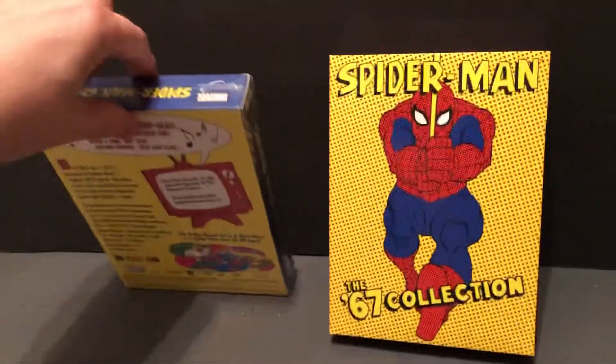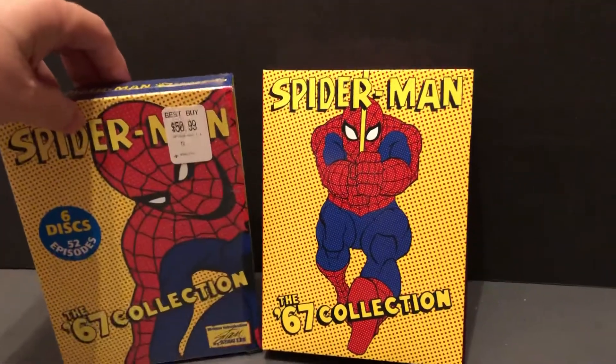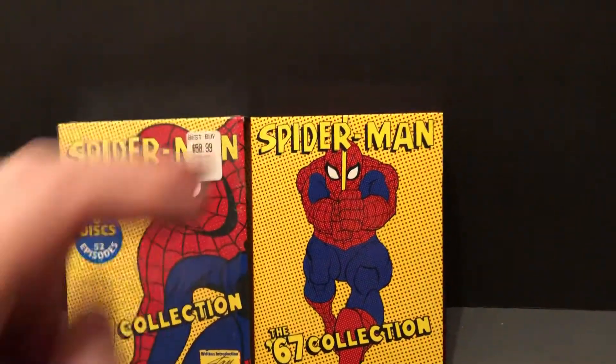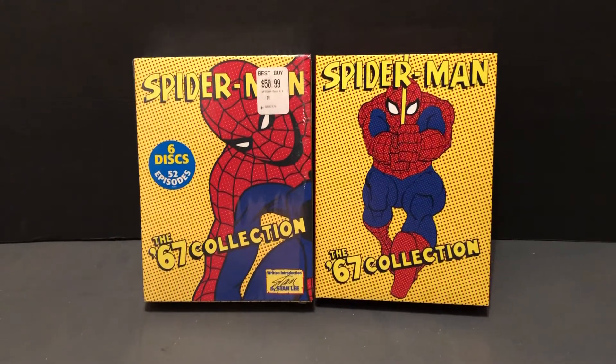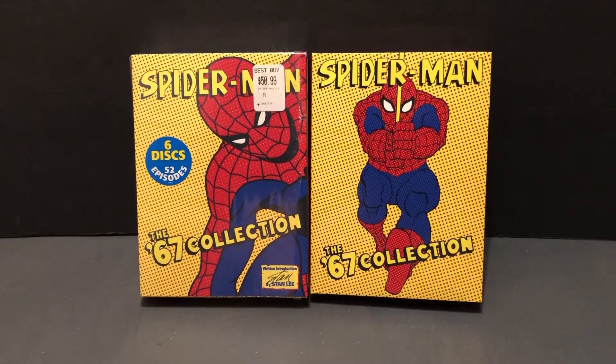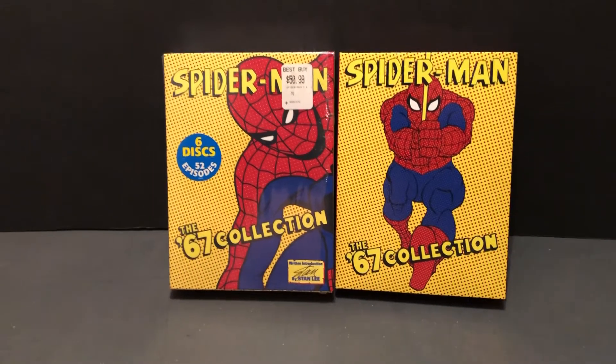So that's a look at another neat collectible for Spider-Man — the first big Spider-Man cartoon, or as they say, animated series nowadays. Until next time, more cool stuff for awesome collections and Marvel collectibles. Thank you for watching.